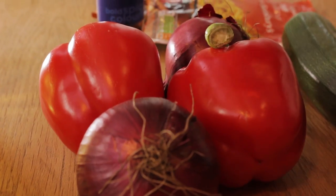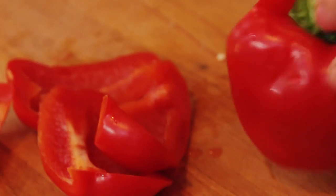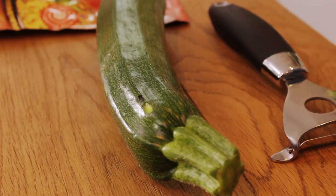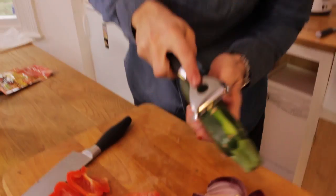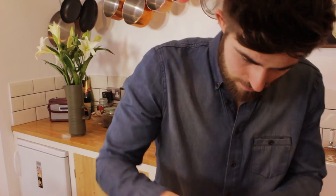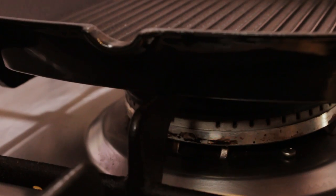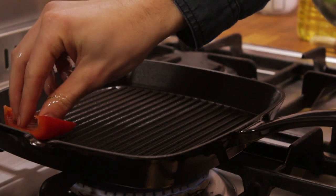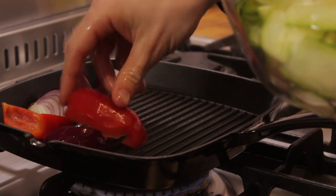Now we can go ahead and chop up some veg, starting off with our peppers. The easiest way is to place the pepper down and chop around the centre stalk with all the seeds. Onions — top and tail. For the courgette, I'm just going to use a potato peeler and slice into lovely little ribbons, which are then going to be griddled. Coat the chopped veg in a little bit of vegetable oil and get stuck in there with your hands. Place these onto a hot griddle pan and cook for a couple of minutes. This is going to give a wonderful charred effect on the outside and soft, roasted flavour on the inside.